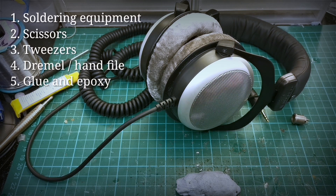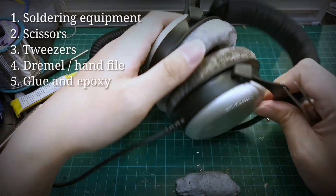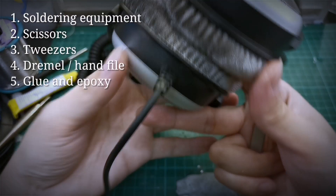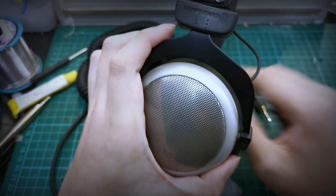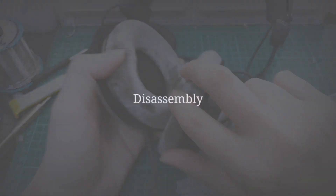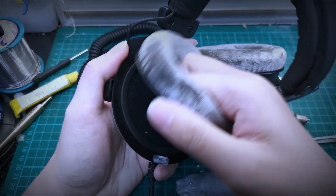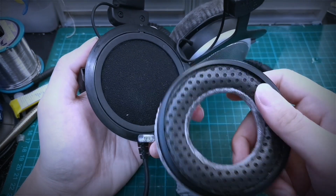Let us start off with the disassembly of the headphones. For this particular case, we only need to open up the wire entry side, which is the left side. To open up the headphones, we will just first remove the earpads.